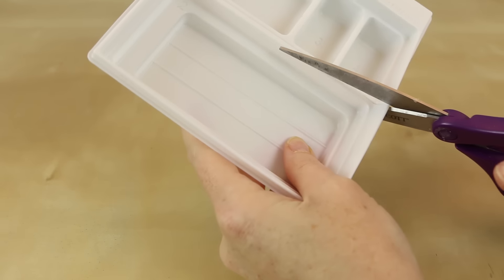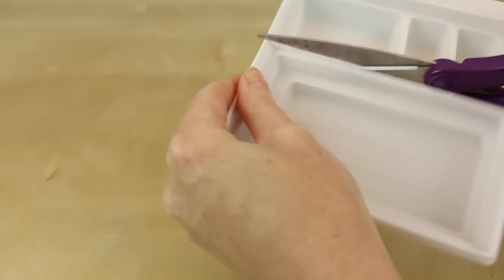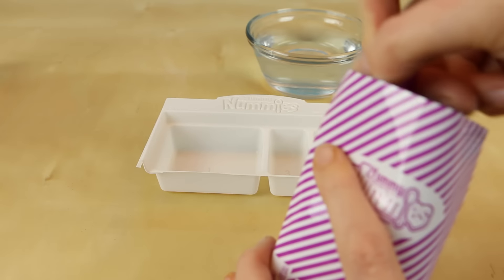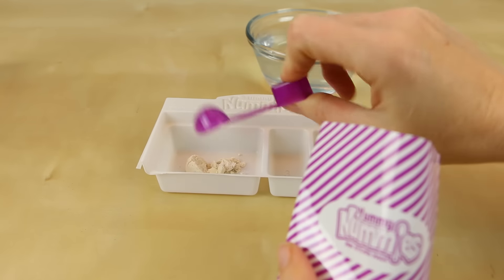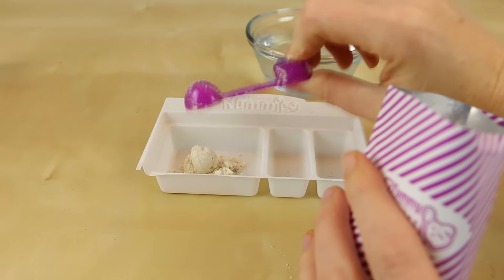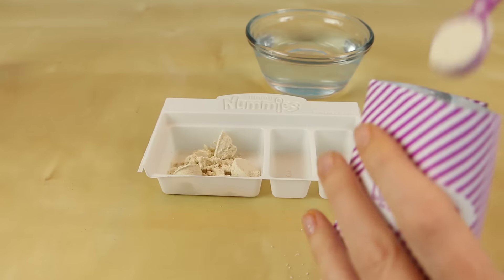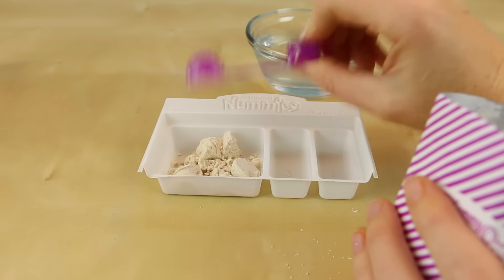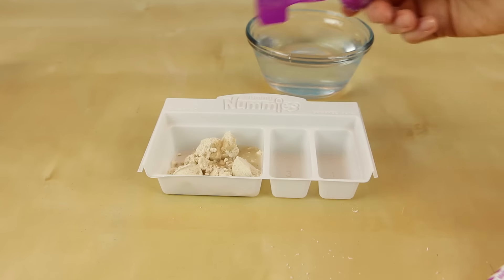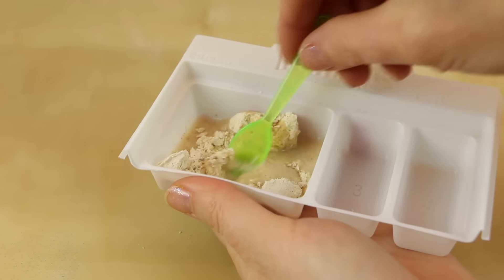So let's get started. First I'm gonna cut the center of the plastic tray right down the middle. I'm going to open up the dough mix and pour in seven scoops of the round scoop into tray number one. Now using the square scoop I'm gonna pour in four scoops of water. Give the mixture a little mixy mixy.